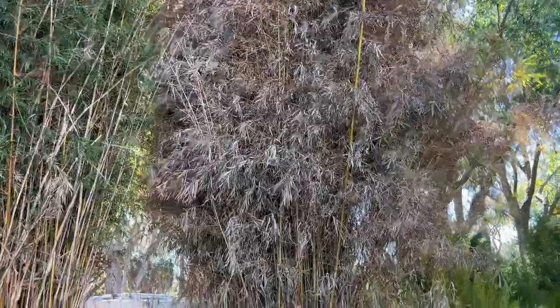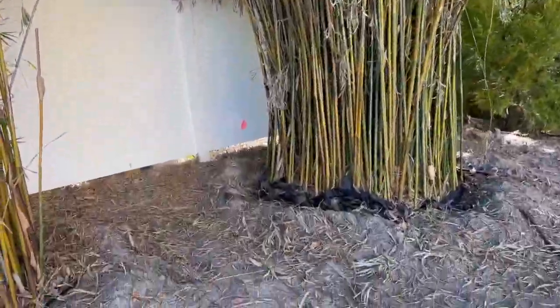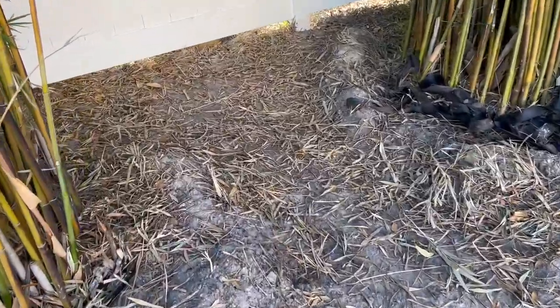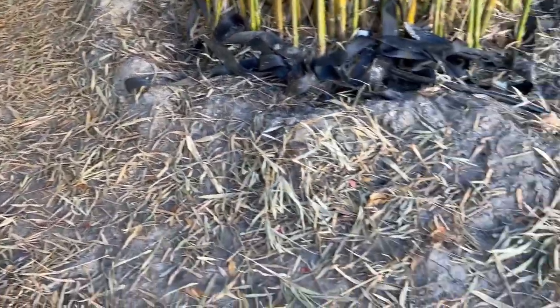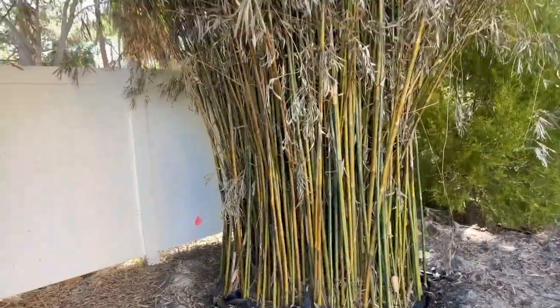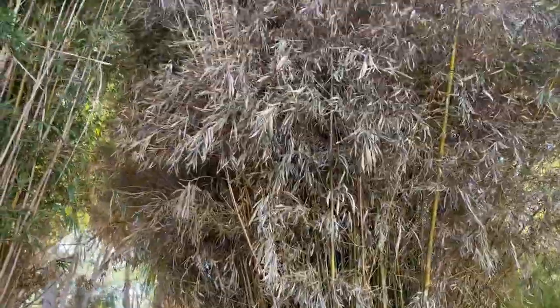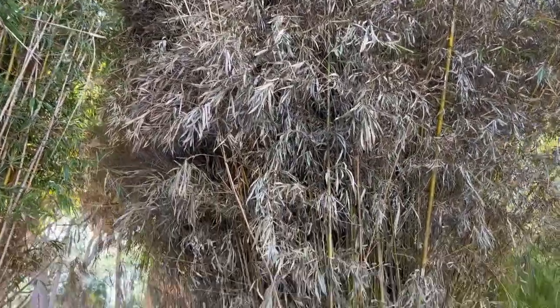One thing I have determined is that this tree is defoliating. One reason I can tell is because I can see all the leaves laying on the ground. This tree has only been planted a short period of time. When I shake the tree, the leaves pour off of it.